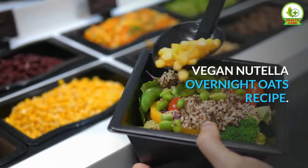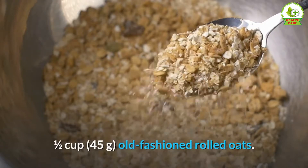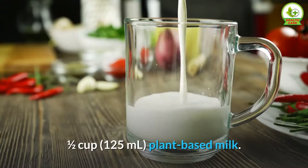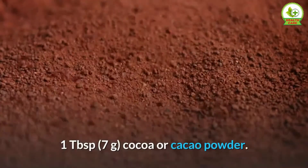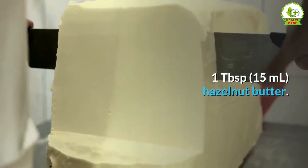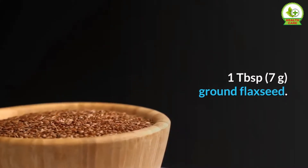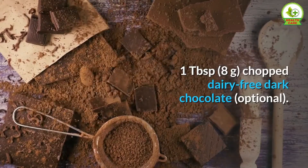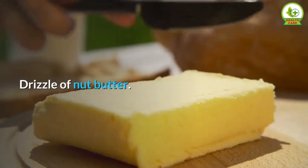Vegan Nutella overnight oats recipe ingredients: 1½ cup (45 grams) old fashioned rolled oats, ½ cup (125 milliliters) plant-based milk, 1 tablespoon (7 grams) cocoa or cacao powder, 1 tablespoon (15 milliliters) hazelnut butter, 1 tablespoon (7 grams) ground flaxseed, 1 tablespoon (8 grams) chopped dairy-free dark chocolate (optional), sprinkle of sea salt (optional).